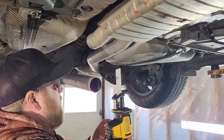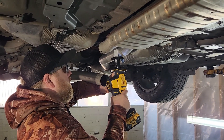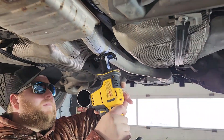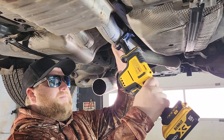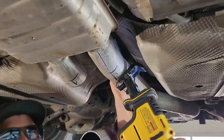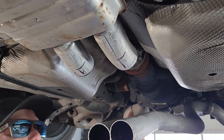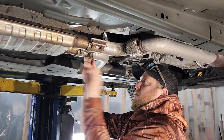Which one am I doing? You're going to have to hold that up there. Should have brought the air ratchet.